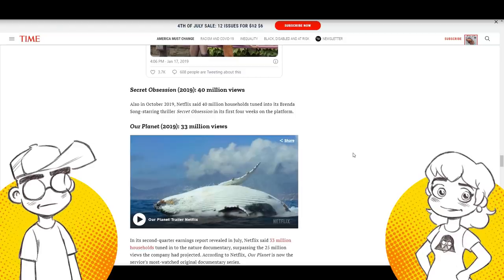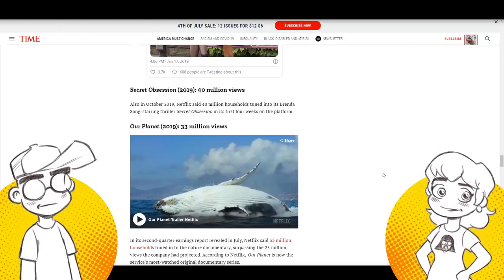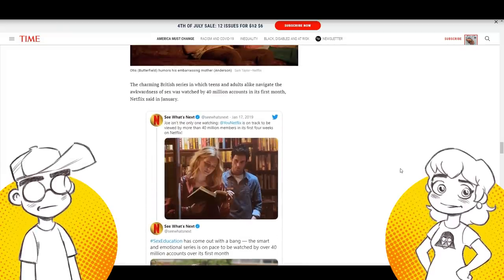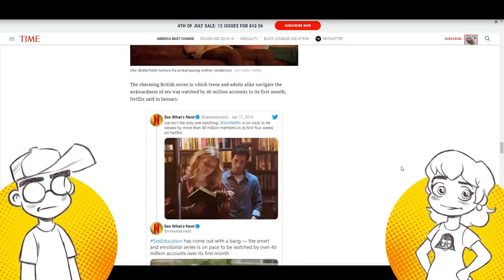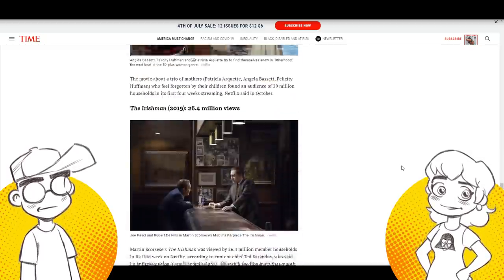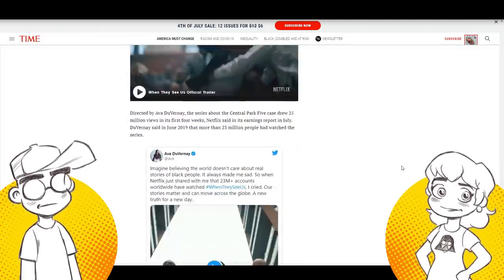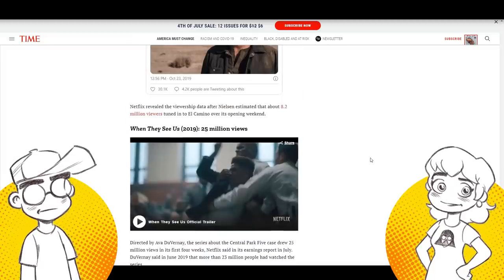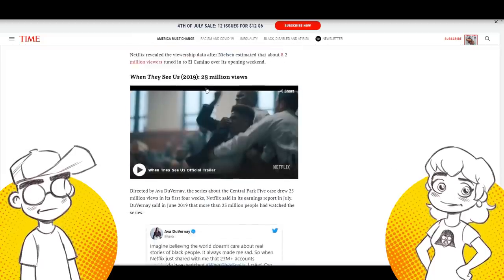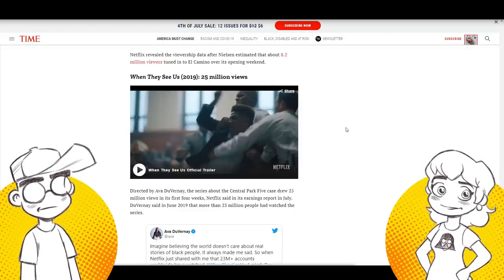She-Ra made a big to-do when it first started, but then it just settled into the Tumblr crowd watching it. We'll never know the real numbers — their seasons were all over the place. Some had just a handful of episodes, some had 13. There was no consistency. Sometimes Netflix crows about numbers — this movie got 25 million views or whatever — but I don't think She-Ra did that well.